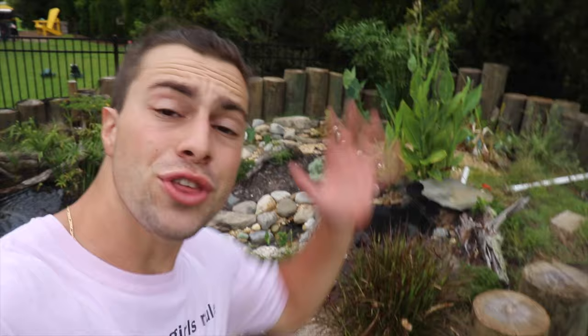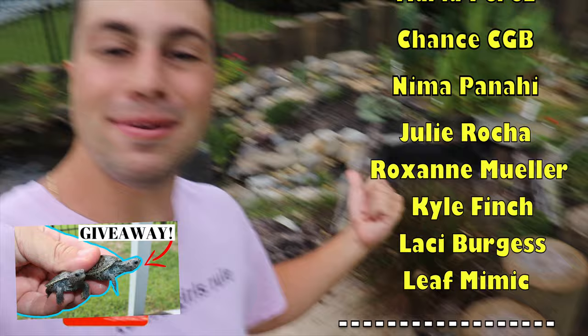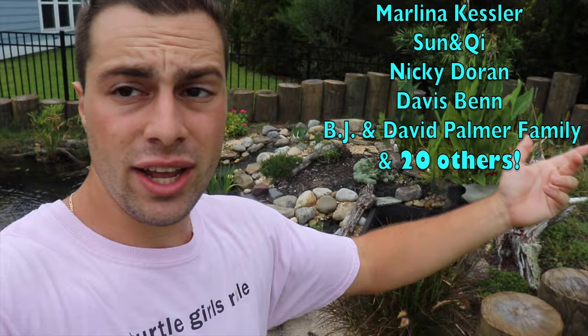Thank you guys so much for watching this video. If you enjoyed, give me a thumbs up. Head on over to my giveaway — I'm giving away a baby terrapin because Bean had some little cutie babies. Hit the subscribe button and the bell notification so you get notified when I make a new video. Head on over to Patreon to support me and enter the giveaway. Thank you guys again so much for watching and I'll see you all in the next one.